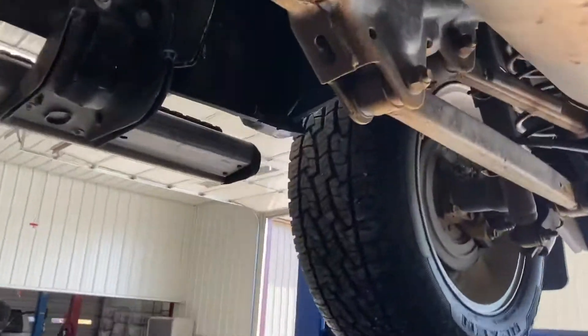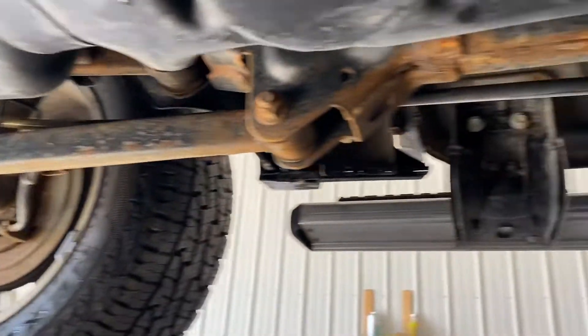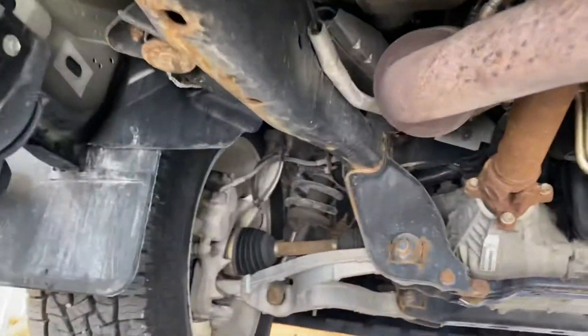I don't see any rust on the vehicle. I mean, there's some surface rust on the steels and stuff like that. Overall, the truck looks very good to me. I don't think you would be disappointed in it.